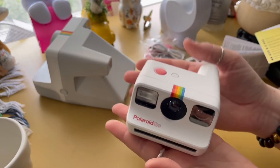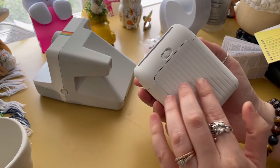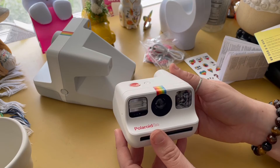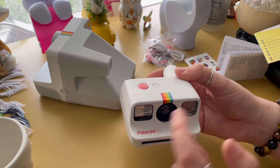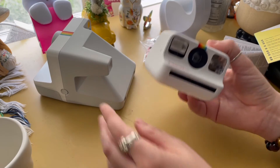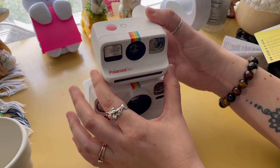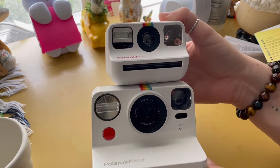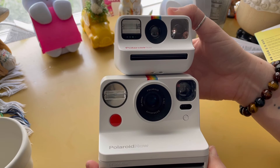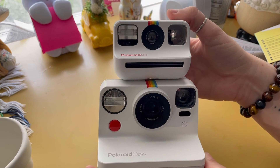But look at it — oh my gosh, it's so cute. I can't get over this camera. I love how little it is. I'm gonna have to buy a case for it too because I wouldn't want to throw it in a bag and get it scratched up. It's just so cute and adorable — I can't wait to take photos with it. I would literally take it everywhere because I love my Polaroid Now, and this being a mini version of it is just great.